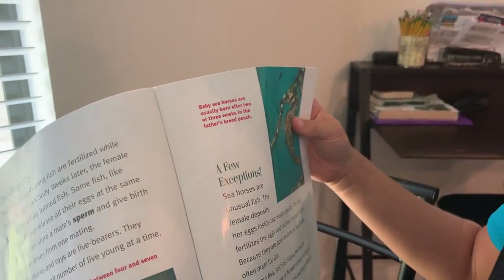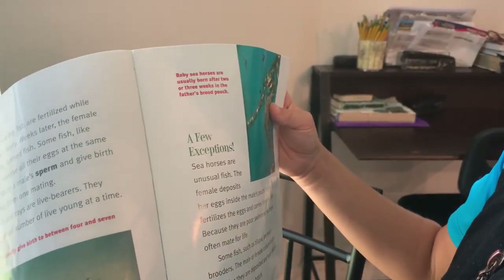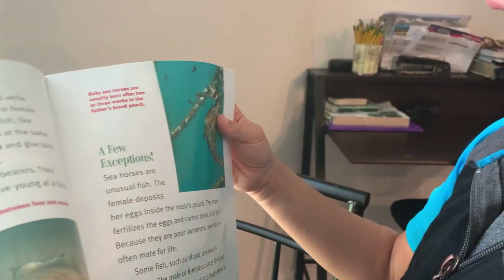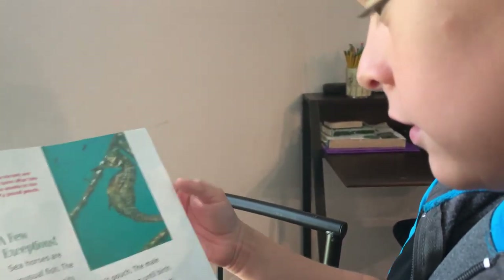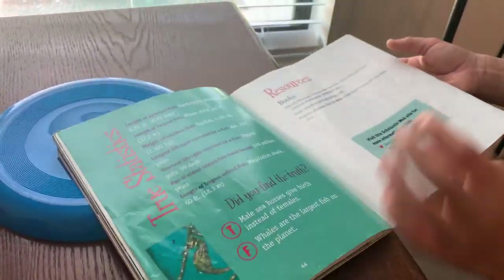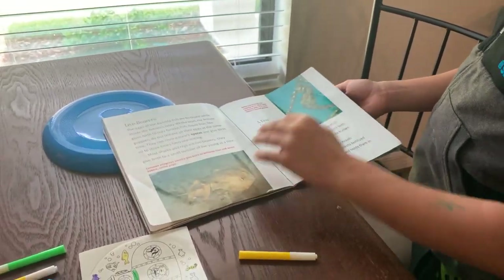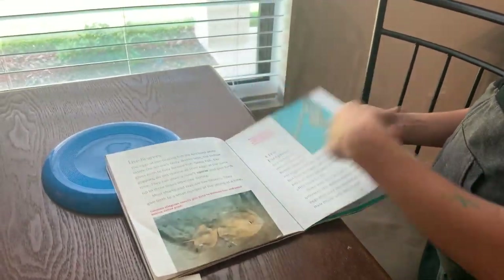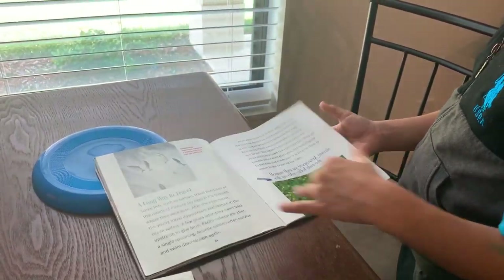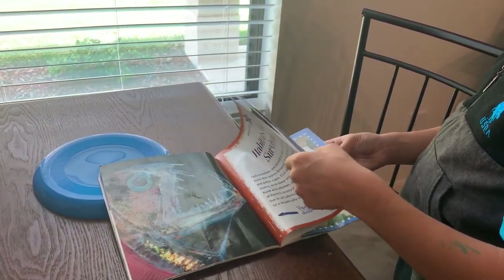Baby seahorses are usually born after over three weeks in the father's pouch. I didn't see what color they are — it just sort of shows us. There's one that shows the family. I don't know what it is. Oh, there's one. There's another one. See? It's still sort of brown. The only thing it shows is seals.